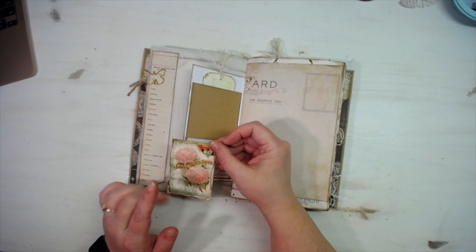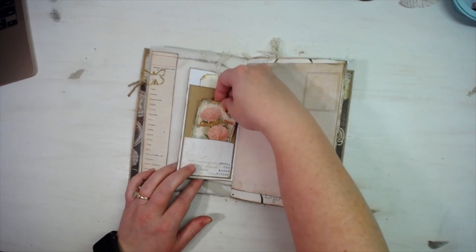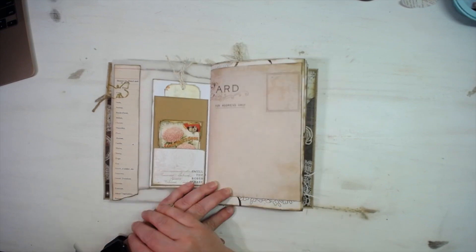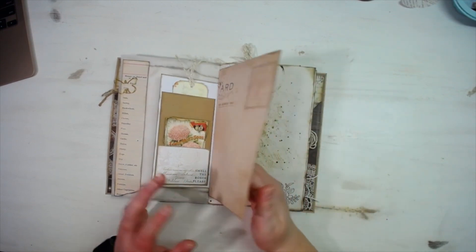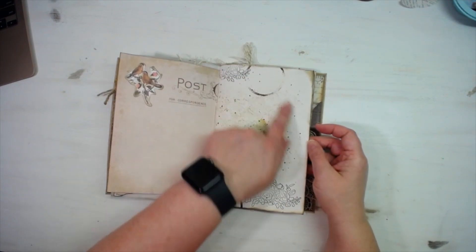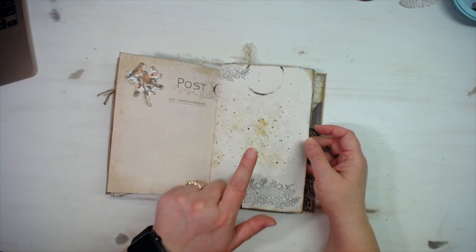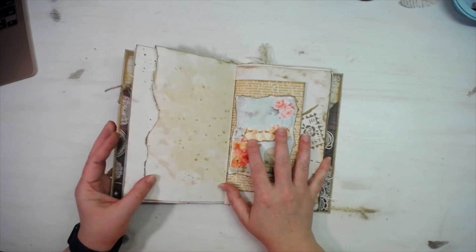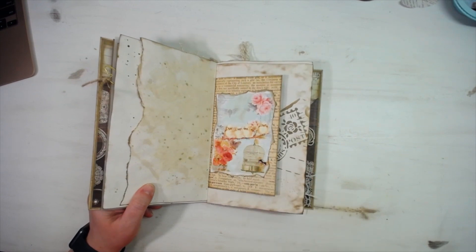I printed Bethany's digitals on regular copy paper, so I put that onto a piece of cardstock to give it some girth so it would go in and out of the pocket nicely. There is also a postcard printable I found online — made it fit to page — and another die cut from the ephemera pack. If you want to know how the dying and speckled stamp work was done, that is all covered in part one of this journal series. There's some more torn paper and speckled paper.